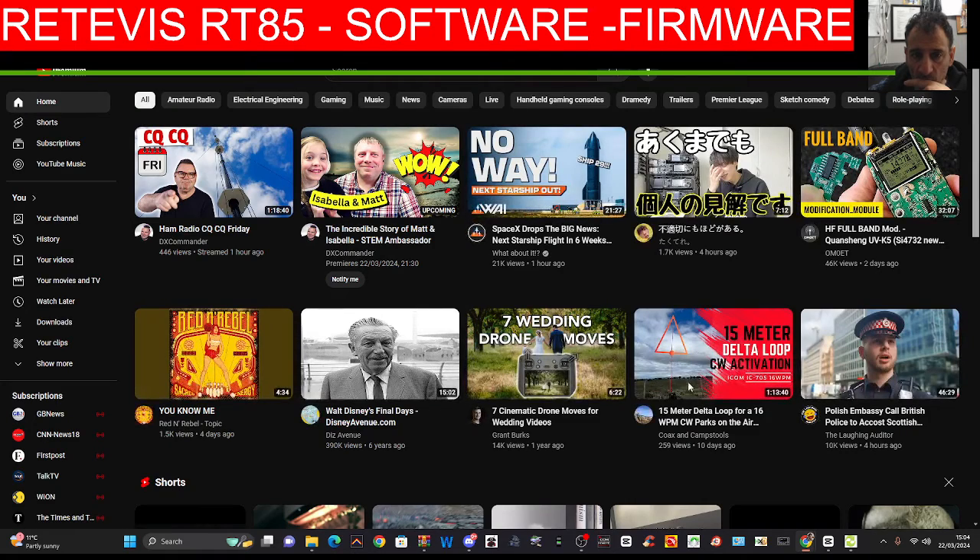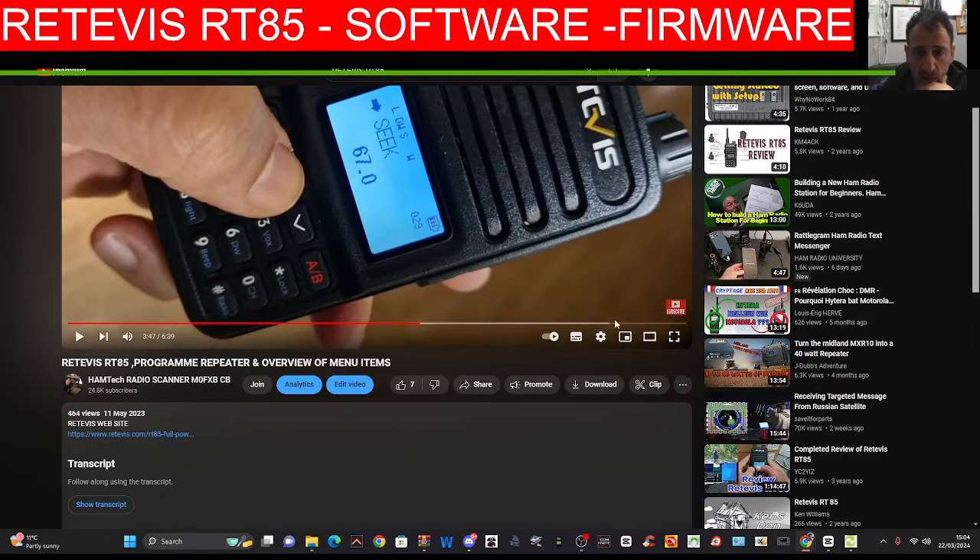If it goes, it goes, and if it goes, we'll show you. The trouble is really if we press...